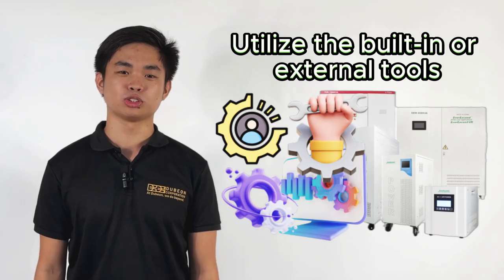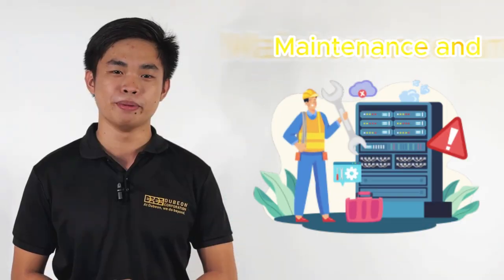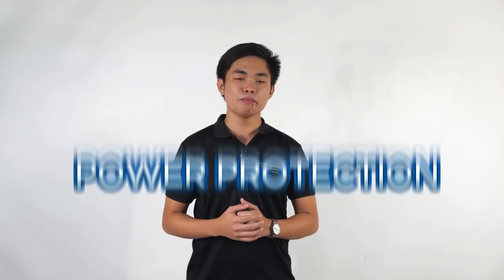Next, utilize the built-in or external tools to monitor the AVR's input and output voltages, ensuring optimal performance. Like the UPS, the AVR's bypass mode is useful for maintenance and troubleshooting without disrupting power to your equipment.